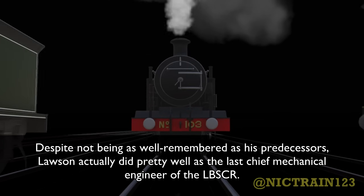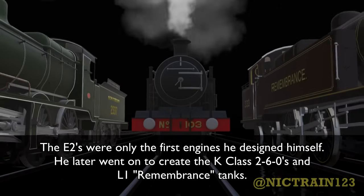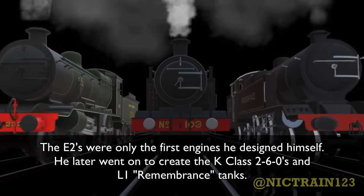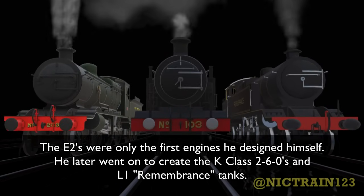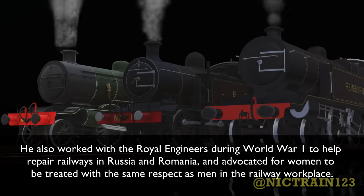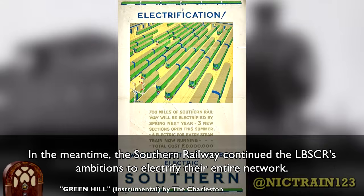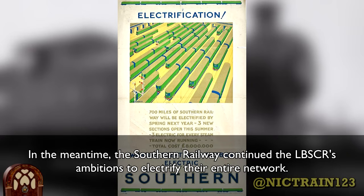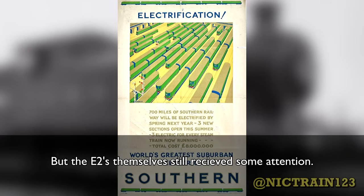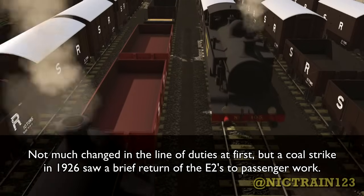Despite not being as well remembered as his predecessors, Lawson actually did pretty well as the last Chief Mechanical Engineer of the LBSCR. The E2s were only the first engines he designed himself — he later went on to create the K class 2-6-0s and L1 Remembrance Tanks. He also worked with Royal Engineers in World War I to help repair railways in Russia and Romania, and advocated for women to be treated with the same respect as men in the railway workplace. In the meantime, the Southern Railway continued the LBSCR's ambitions to electrify their entire network. Vacuum ejectors and steam heating equipment were fitted alongside the old Westinghouse air brake system between 1923 and 1924.